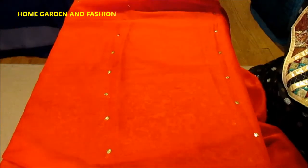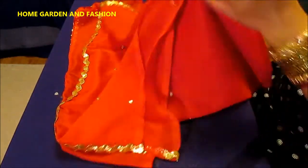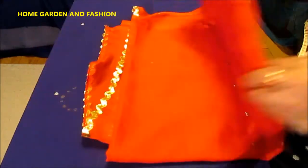Here it is — a beautiful designer dupatta, very very pretty. Thank you so much for joining me. This is Melody from Home Garden and Fashion. Don't forget to subscribe — bye bye, have a good day!